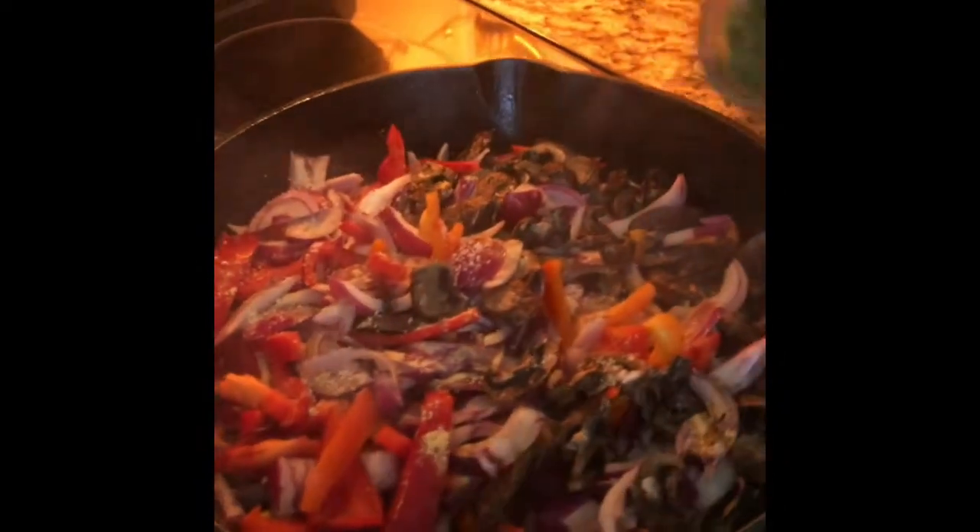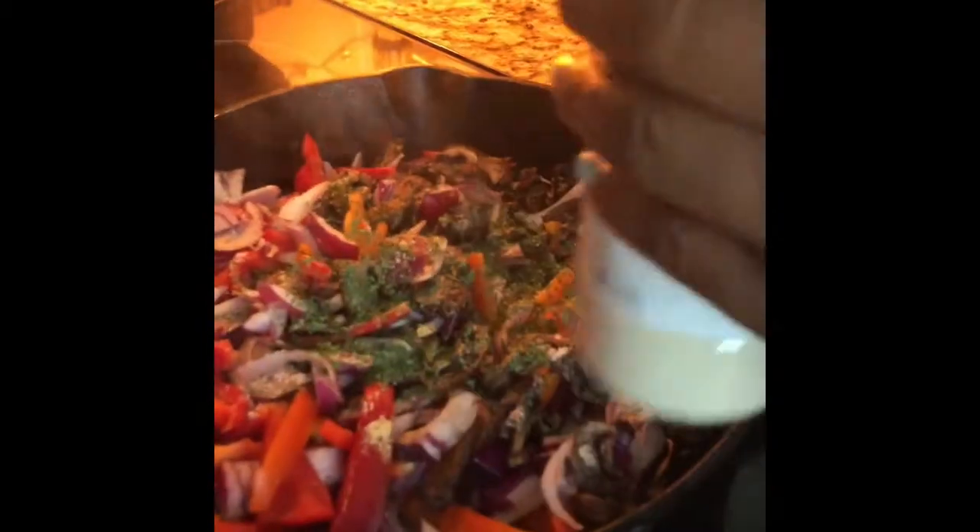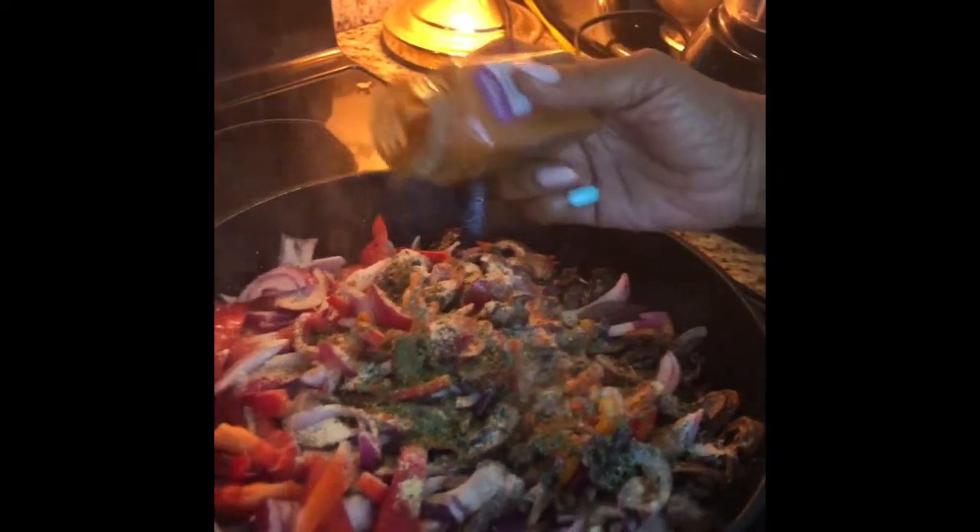We're going to add some parsley. You want your vegetables to have a bite to them — still be crunchy. You don't want to cook them too much. Then we're going to add a pinch of cayenne. You can omit this if you don't like spicy, but we like spicy in this house.